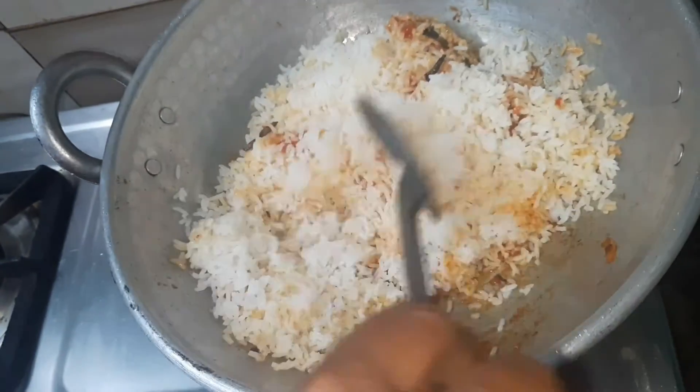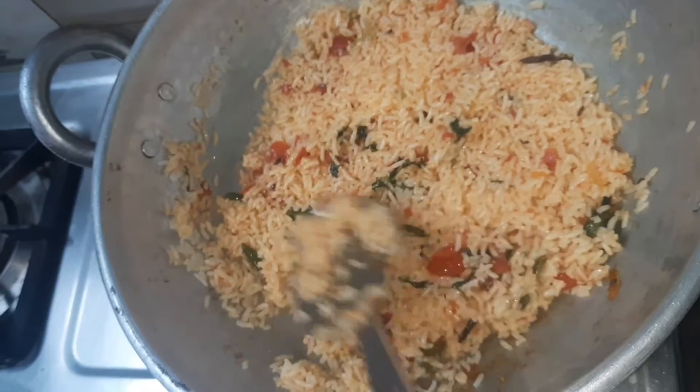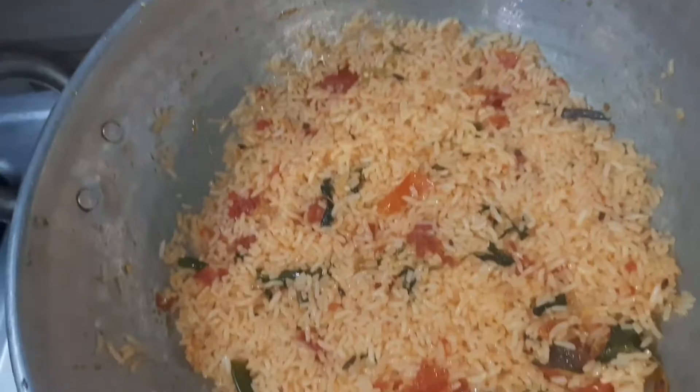You can take this to the office. You can put rice together in 10 to 15 minutes. You can try it.